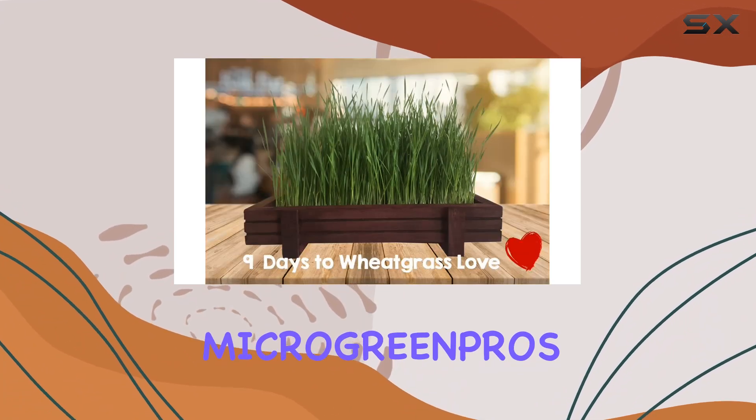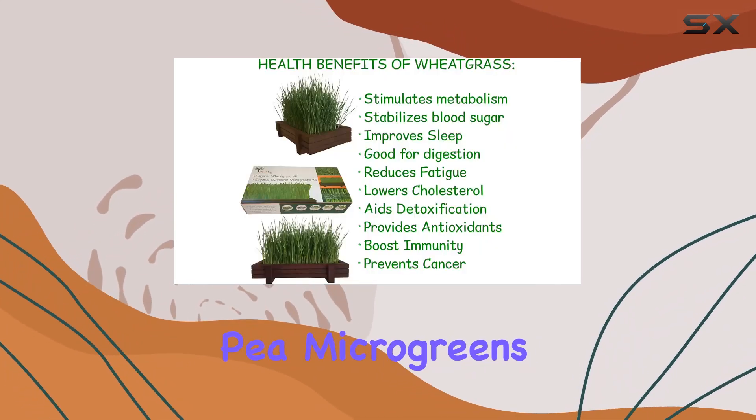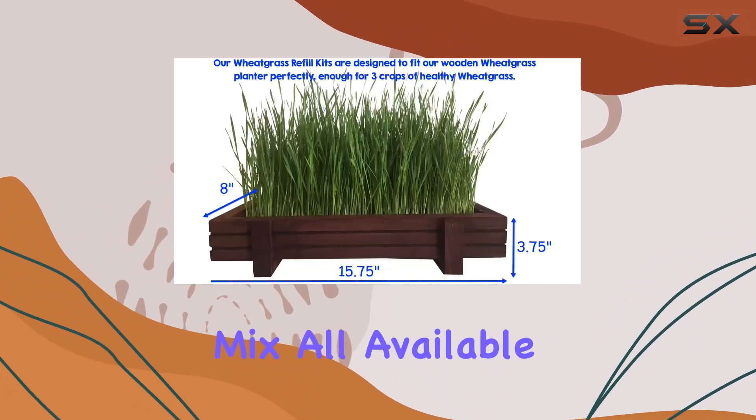If you're interested in other microgreens, MicroGreen Pros also offers refill kits for organic sunflower microgreens, pea microgreens, purple sango radish microgreens, and a salad mix, all available on Amazon.